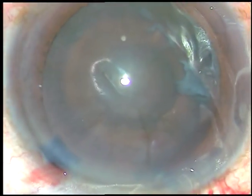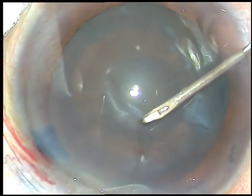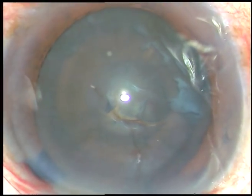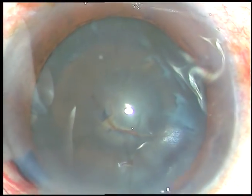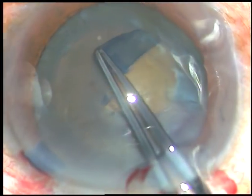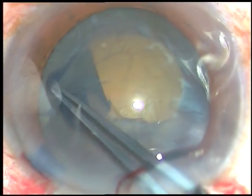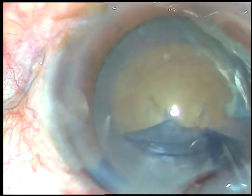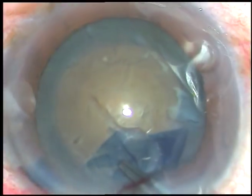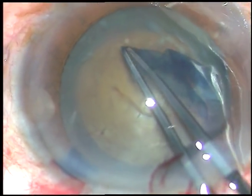See how it is being done. I incise the capsule with a 26-gauge needle and raise this flap. Now I take a unit of forceps, hold this flap, go anticlockwise. I try to remain at equal distance all around from the margin of the dilated pupil, and thus I do this rhexis.